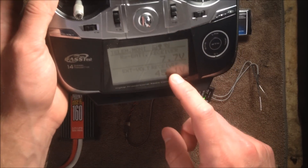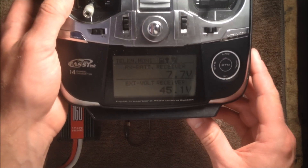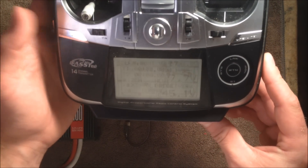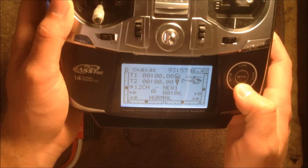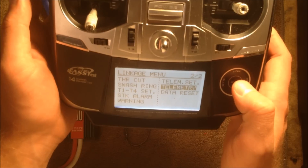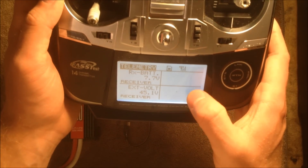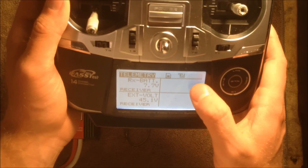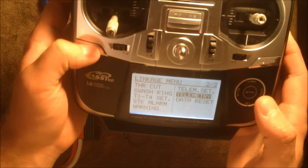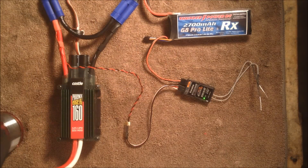I didn't have to do anything special to bring these menus up. These are available by default when you enable FASSTest mode in the 14SG when you first set up your model. All you have to do to access this is press the home exit button from the home screen. Alternatively, you can go to the telemetry menu in the linkage menu on the second page, which brings you to this screen where you can display other telemetry devices connected via FASSTest 14-channel mode. I like to go to this screen so the readings are bigger and easier to see.